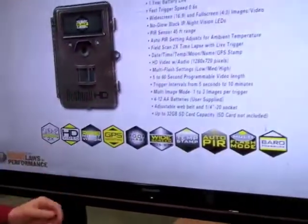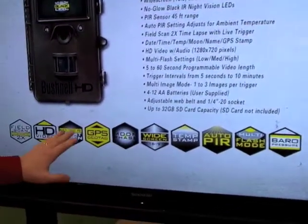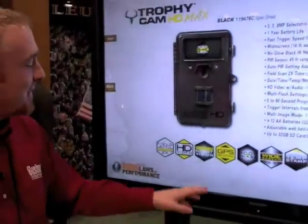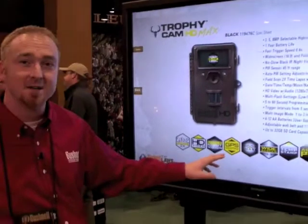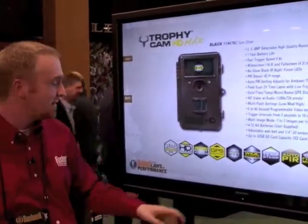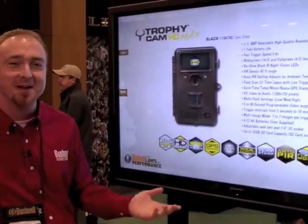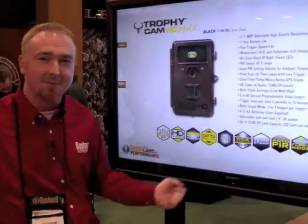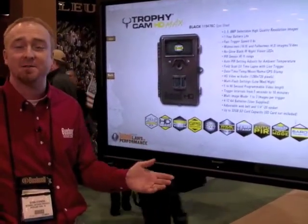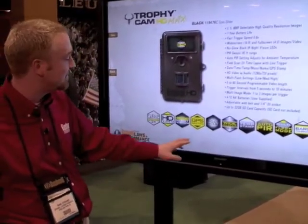In addition, we've got GPS Geotag, which is new for 2012. The GPS Geotag is not a GPS sensor built into the camera — rather, when you set up your camera, you manually program in the GPS coordinates. When you pull the cards and plug them into your computer, it plots on a Google Map exactly where those images were taken, which is a great way to track where your cameras captured images.